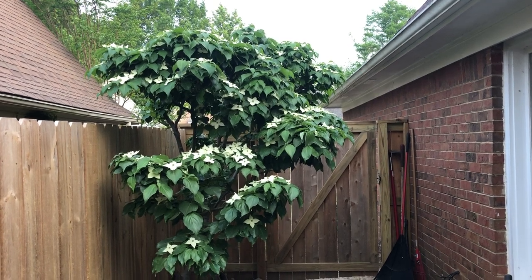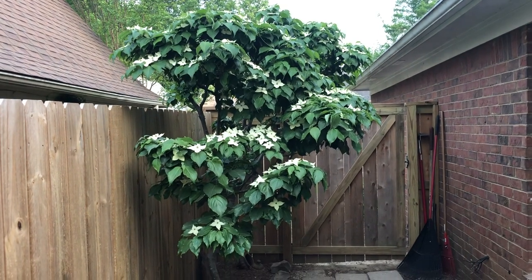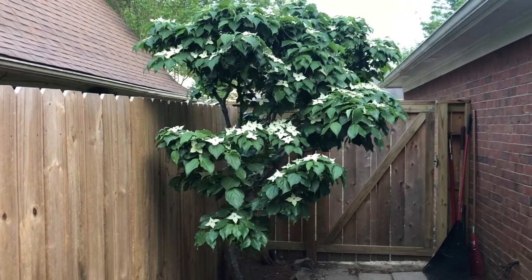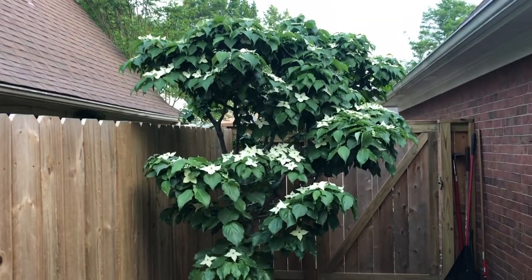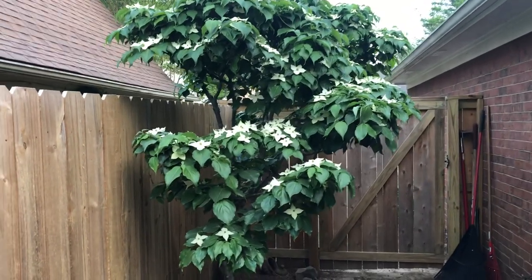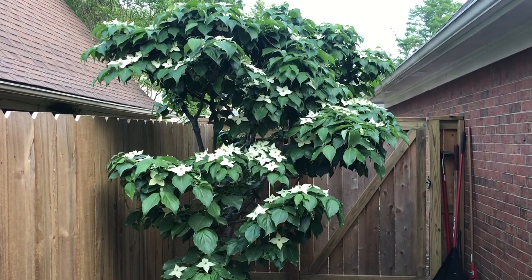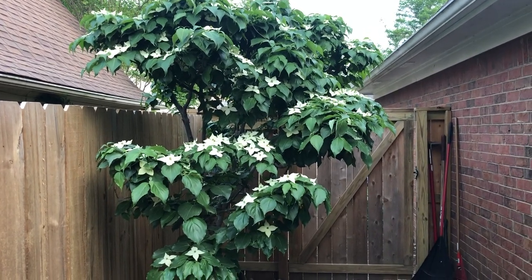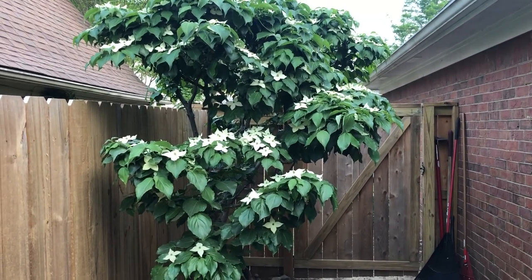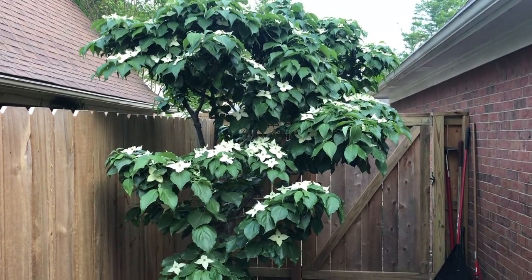Hello everybody, today is April 30th and this is a part two to the Kousa dogwood tree that I have on the side of our house. This one is now flowering, which it should be for the next month or so. The earlier video, part one, shows there are no leaves on it — it's all bare, and that was about a month ago.